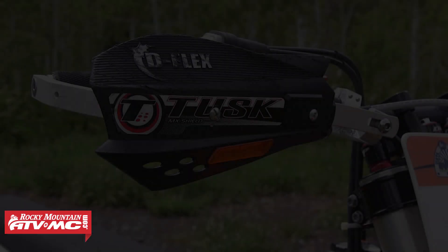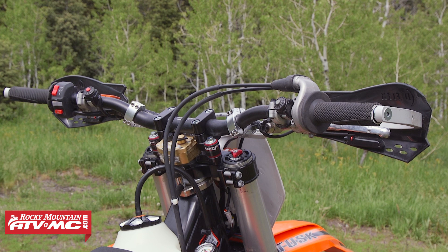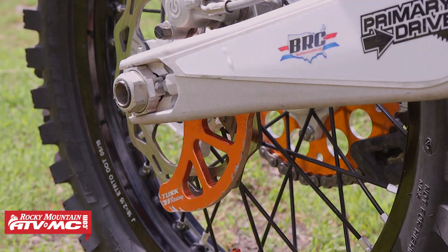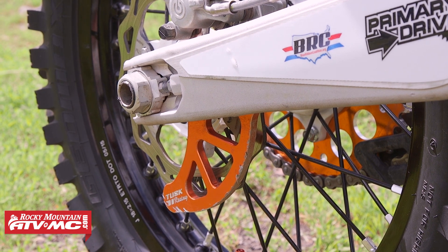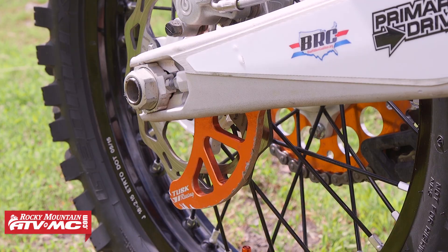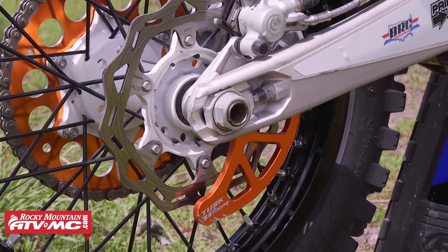I've also put on the Tusk Deflex handguards. Wraparound handguards are a must for any off-road rider in my opinion, especially when you're riding in the woods. And lastly, the piece of protection I put on is the Tusk Disc Guard. It's fairly inexpensive and it can save you from bending a disc in a race — and it looks cool.